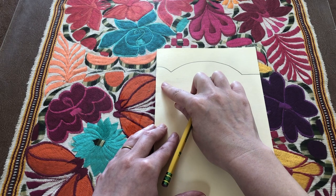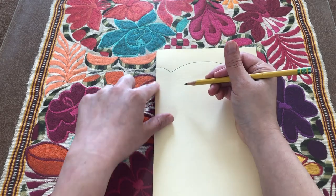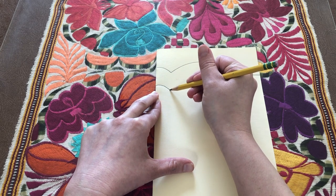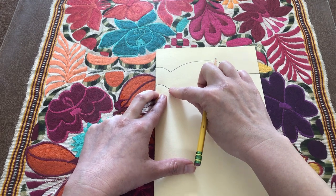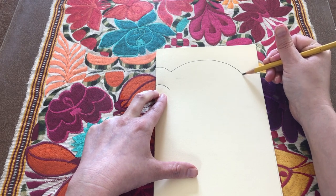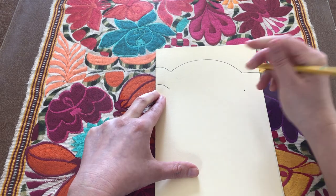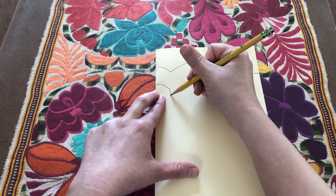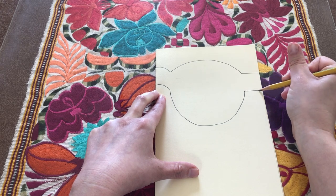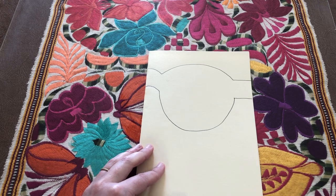We're going to sort of repeat that or double it up underneath — drawing another curved line about an inch down that follows the shape of the one on top, coming out of the fold. Then we are going to do the opposite: draw a big smile or letter U shape. Where that line ends is about an inch down from this little corner. I can even make a little dot to mark it, and then make a big letter U or smile shape to connect those two points, then straight out to the side. Now I'm going to cut this out while it's still folded to make the same shape on the other side.